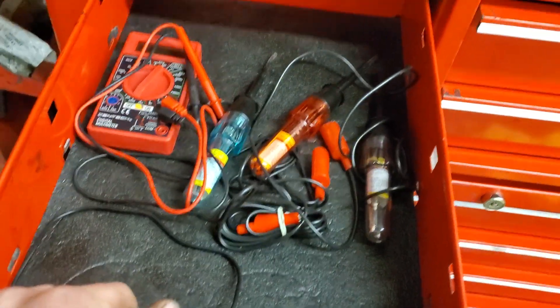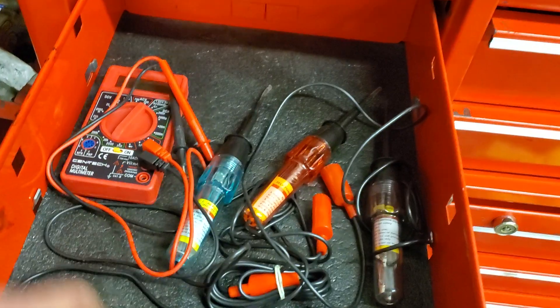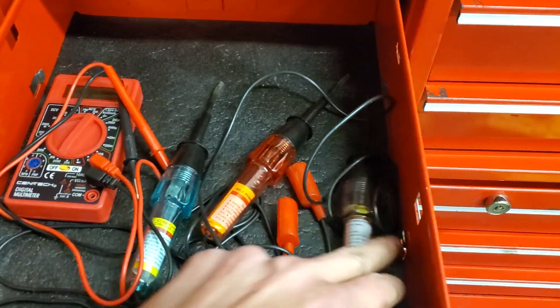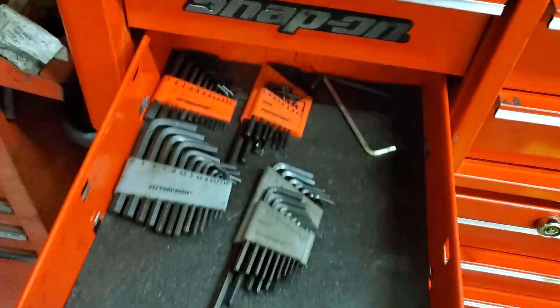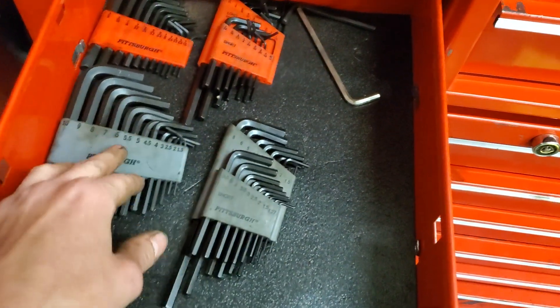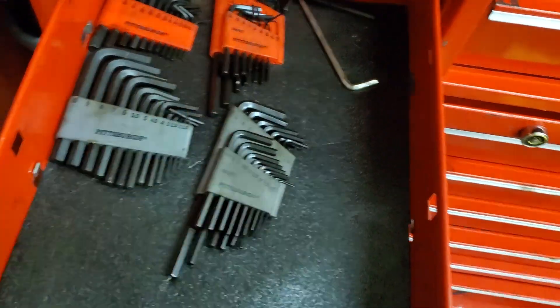Got my electrical drawer here — I know it's looking so, so great. We got a multimeter and a couple of test lights, and that's all for this drawer. There's hex keys in this drawer and only hex keys.